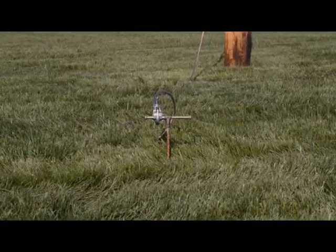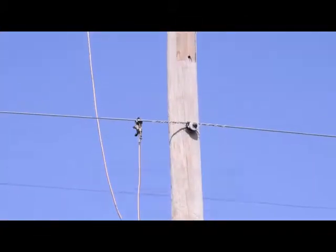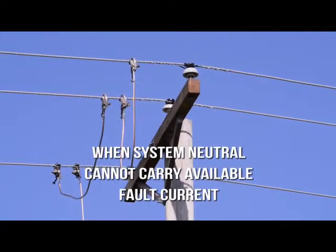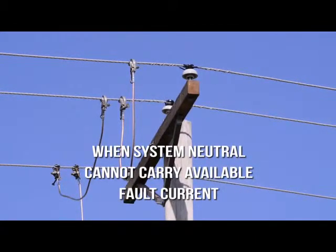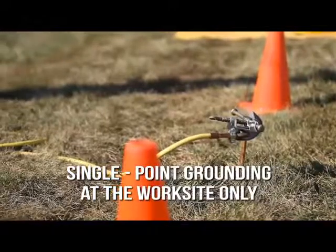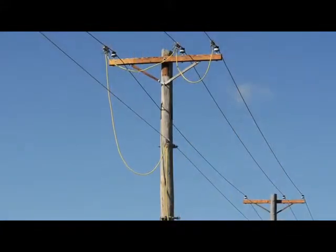On a system with a neutral too small to carry available fault current, connect one lead from the cluster bar to the neutral and another lead from the cluster bar to the first phase. This alternate setup takes no more leads than the first way shown. Another way to establish an equal potential zone employs single point grounding at the worksite only, with leads from a screw ground rod to a cluster bar, the neutral and all three phases.